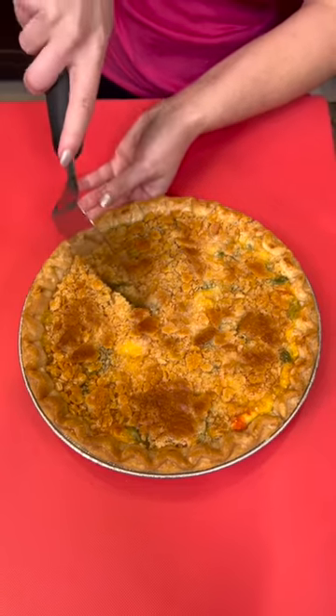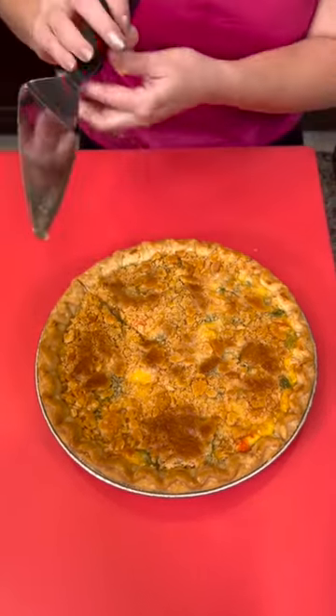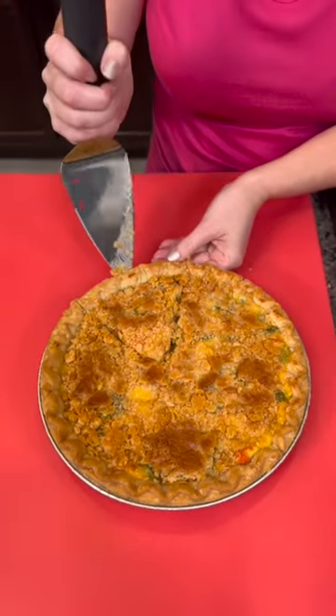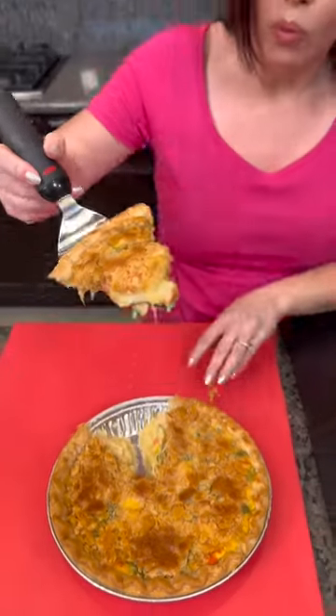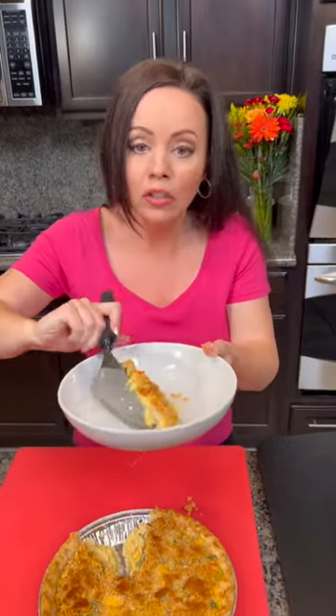It looks good. We're going to go in with our pie cutter — oh, I got a big piece! Look at that, and the cheese too. You can even milk your own cow and make your own cheese if you want to do that. The possibilities are endless.